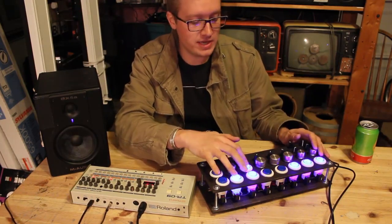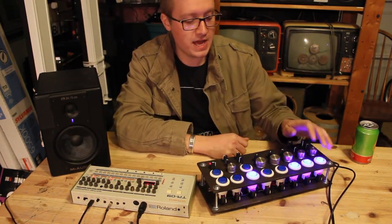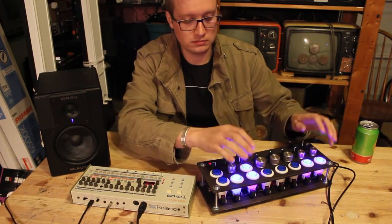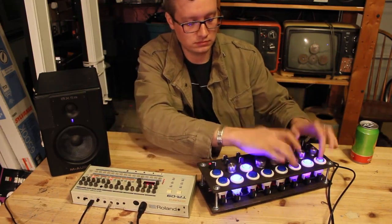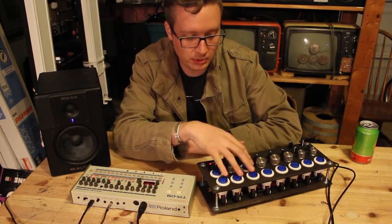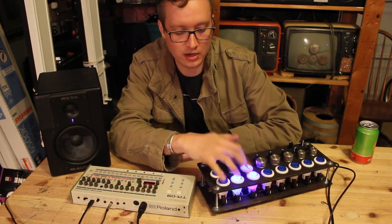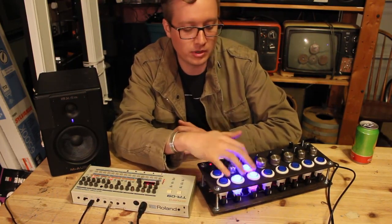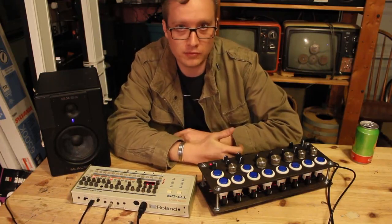What's fun about this is I can very easily mix and match in real time. It makes for a really fun, enjoyable, playable device because with these big arcade buttons you can just slap them on and off really easily. That makes it easy to perform and a lot of fun to perform as well.